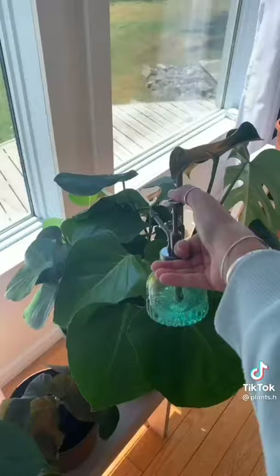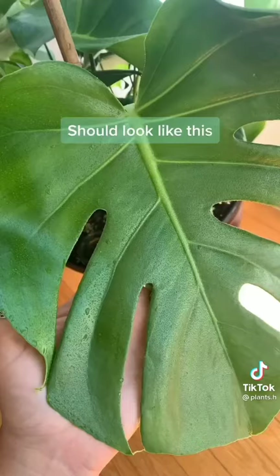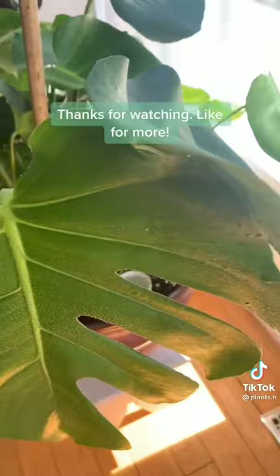I always mist my plants once or twice a week depending on the weather and humidity, and you don't want to go overboard — they should just get a fine layer like this. My plants always appear much happier after I mist them. Try it out for yourself. Thanks for watching and like for more.